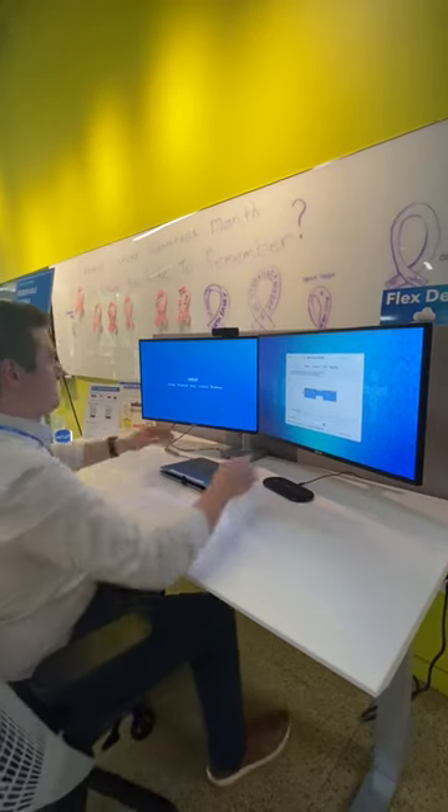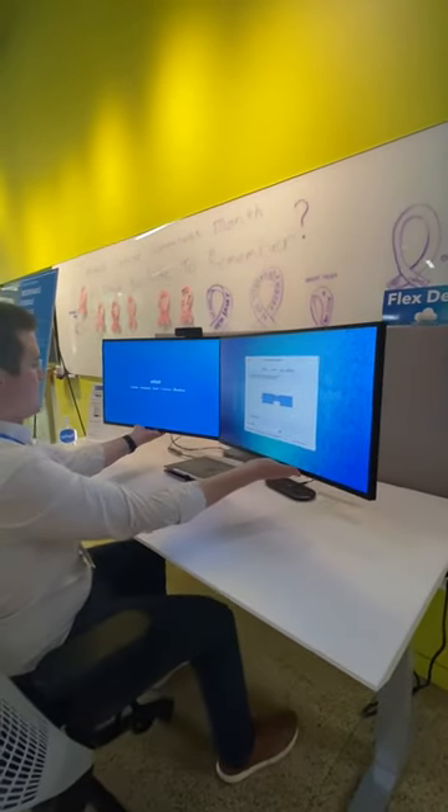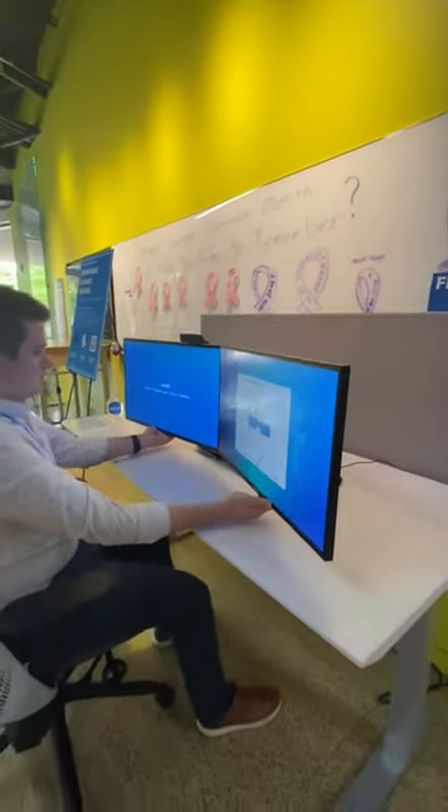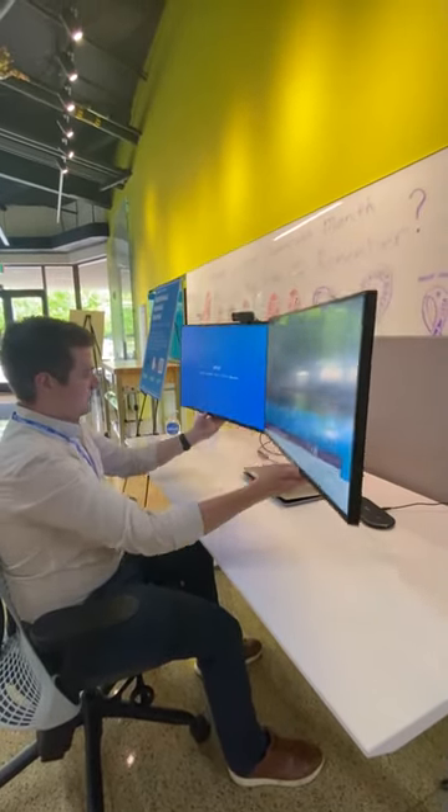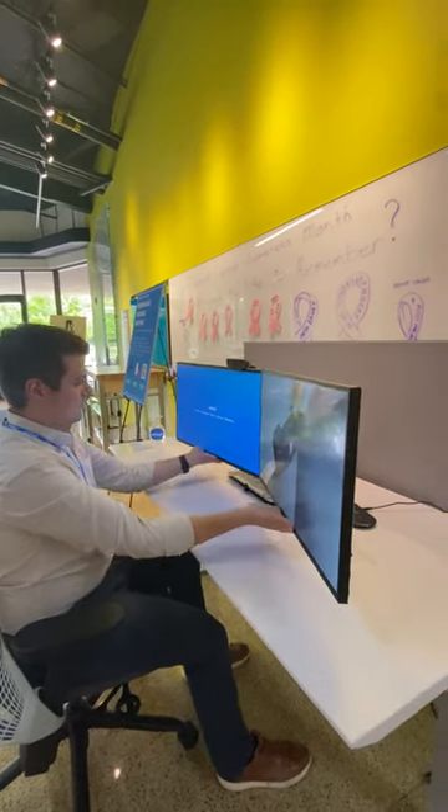Now that your monitors are all set up, you can start enjoying the benefits of your place desk. The dock already has a nice high-definition camera on top of the monitors. They may have a privacy slider, so be sure this slider is open before using it.